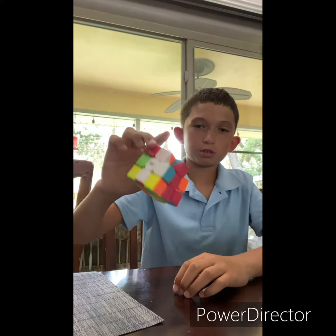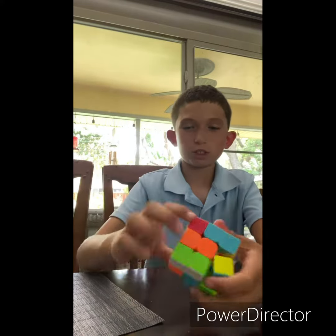Yay! Whoa! What? I just rebuilt the cube. Let's try it out.